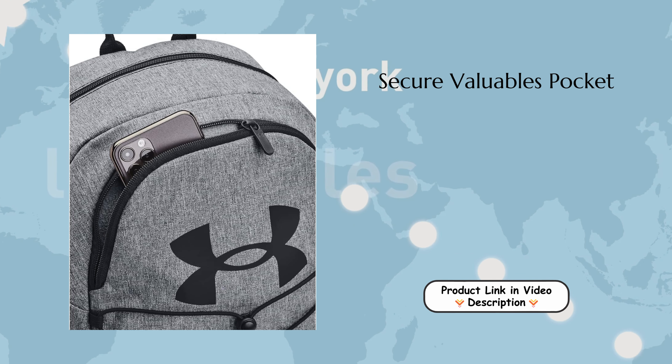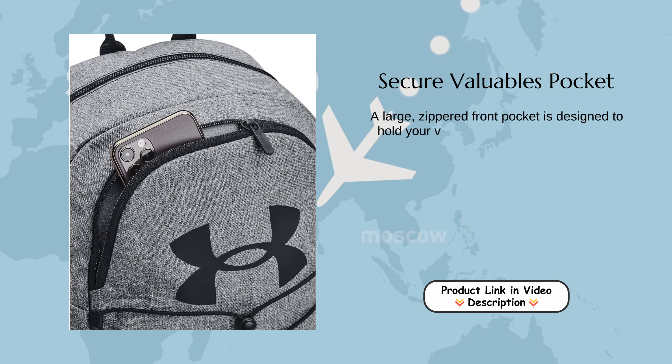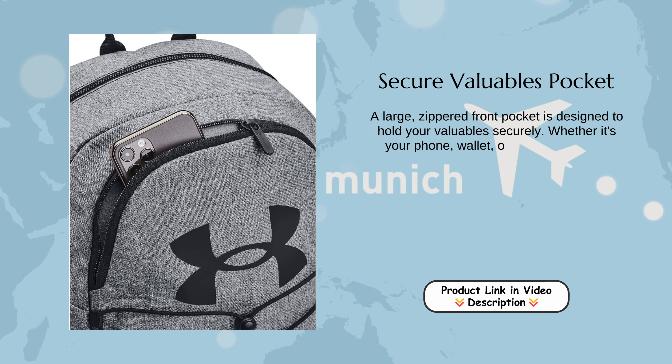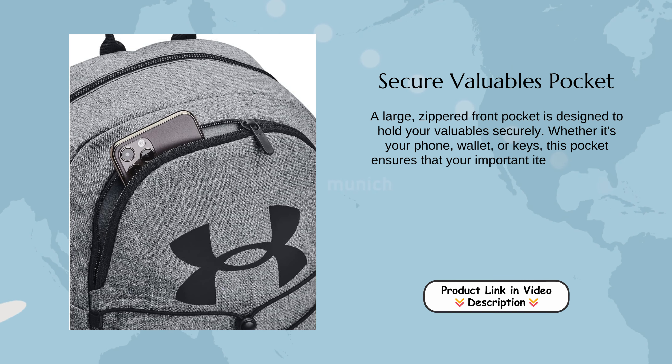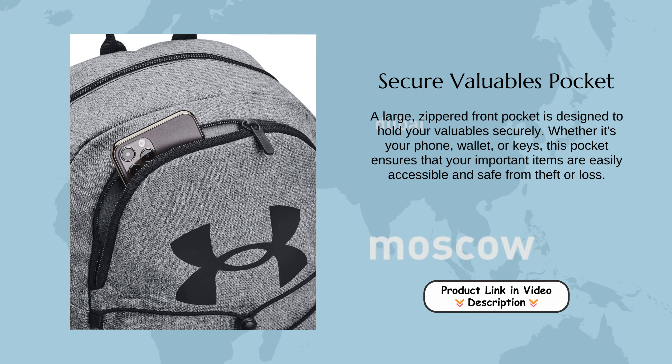Secure Valuables Pocket. A large, zippered front pocket is designed to hold your valuables securely. Whether it's your phone, wallet, or keys, this pocket ensures that your important items are easily accessible and safe from theft or loss.